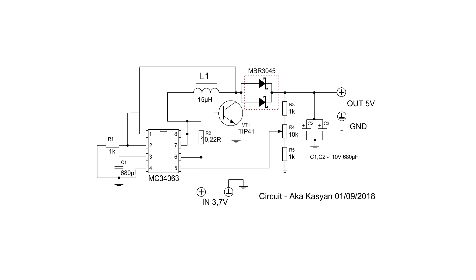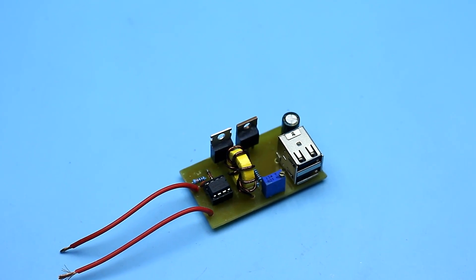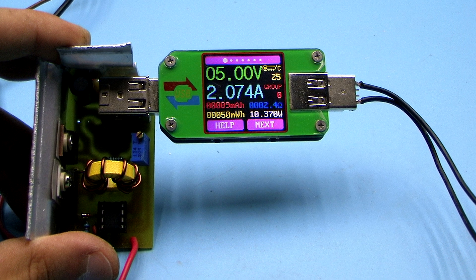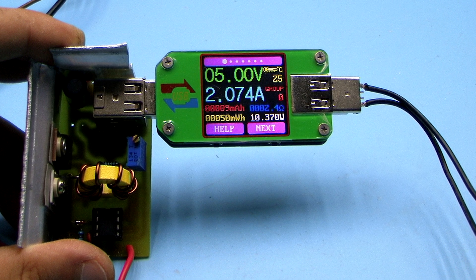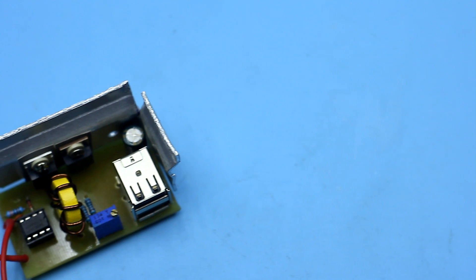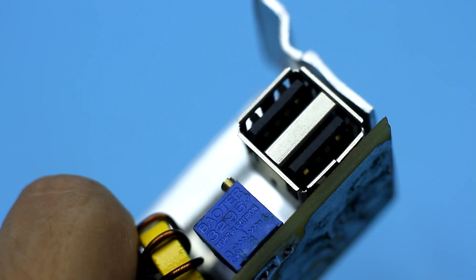The peculiarity of this circuit is that we will amplify the output of the chip with an additional bipolar transistor. This will improve the output characteristics of the converter and facilitate the operating mode of the chip — in other words, the circuit makes it possible to build a converter for higher power. The MC34063 starts working at an input voltage of 3 volts, so the circuit can be used as a step-up converter in a self-made power bank. Therefore, I installed a dual USB port on the board.